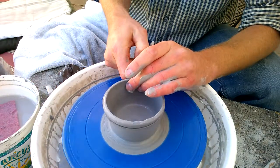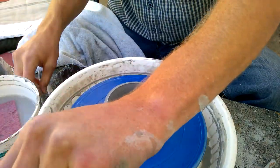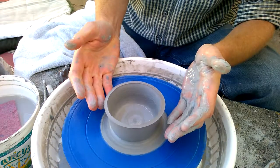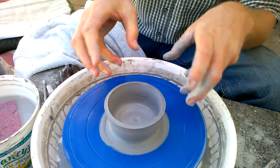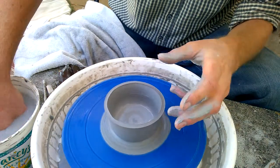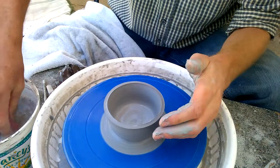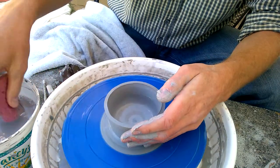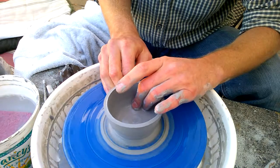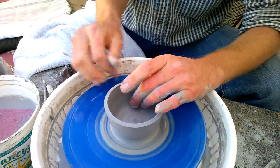Cut it again. And now I'm back to a nice even bowl. This could be made into a much smaller vase or into a bowl. The fact that bowls exist is nice because a lot of pots, if they fail initially, they can turn into a bowl eventually.